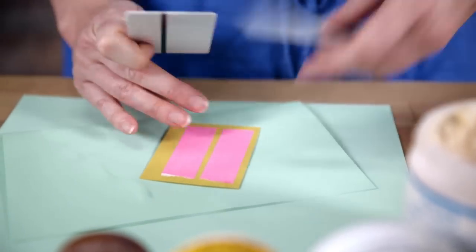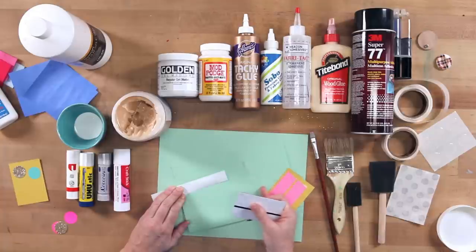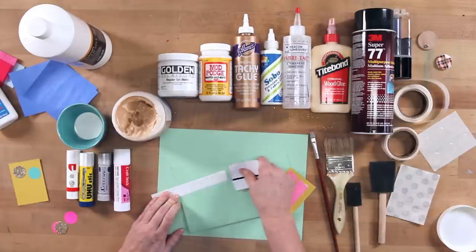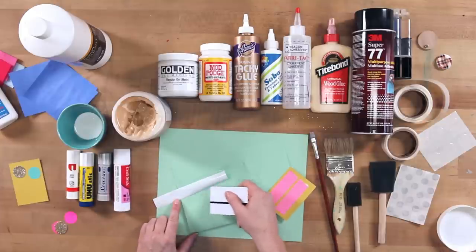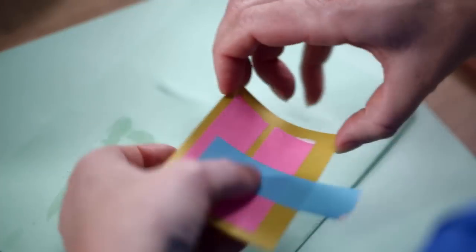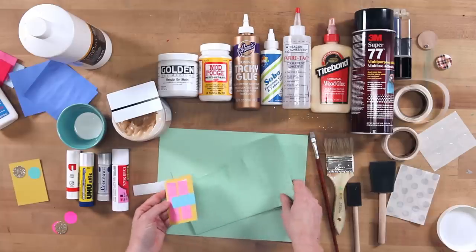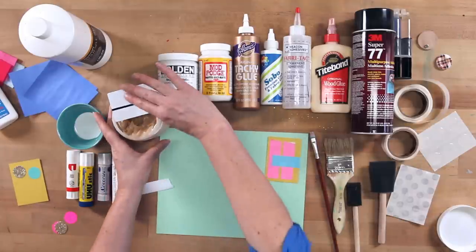If you want to add just another layer, squeegee that on the same way. Make sure you get nice even coverage all the way. You can see it's glossy where you've applied glue and matte where there isn't any. Just glue right on top and you get really nice flat adhesion. This cleans up with water. This is a more specialty type of glue, so you want to make sure you're really going to be working with a lot of paper to paper projects before you go out and invest in it.